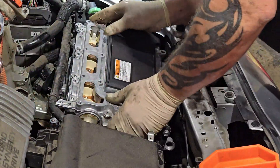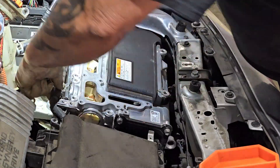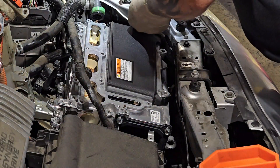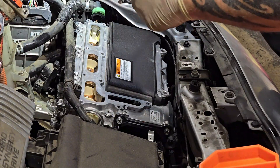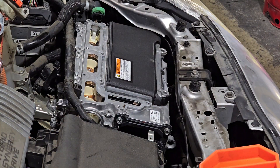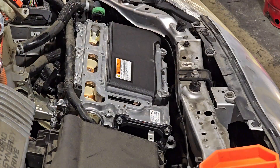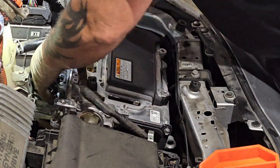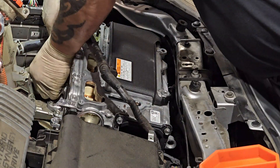One thing I didn't show you: in the front corner on the driver's side, right below the headlamp, there is an inverter water pump. It's a good idea to replace that while your inverter is out — it can cause inverter failure, and it's easier to replace with the inverter removed. I actually forgot, put the inverter all the way back in, then realized the water pump was underneath and had to pull the inverter back out to replace it.